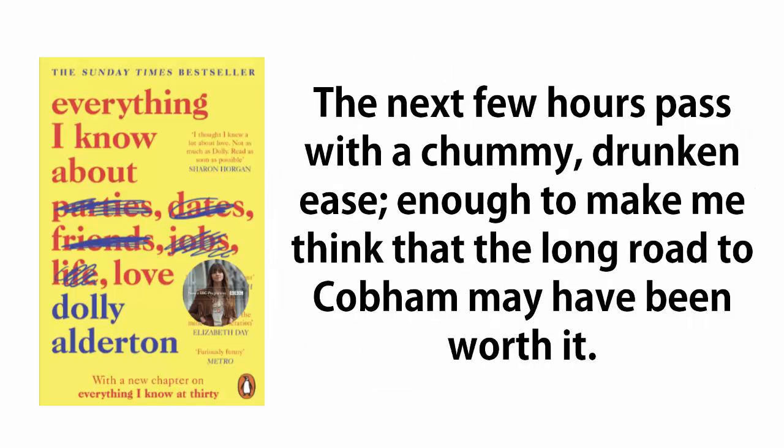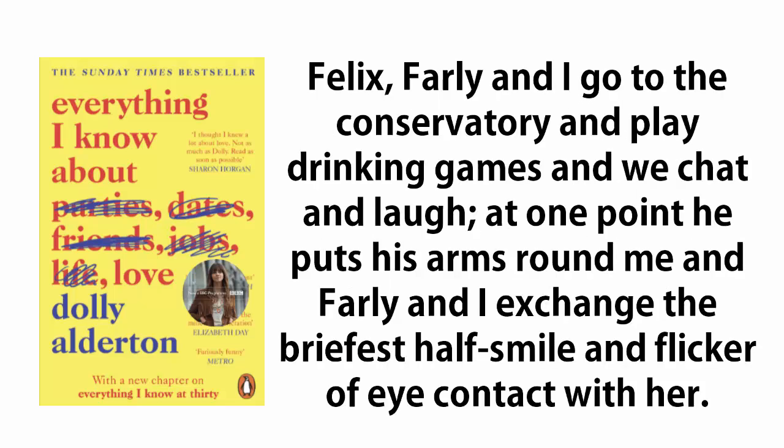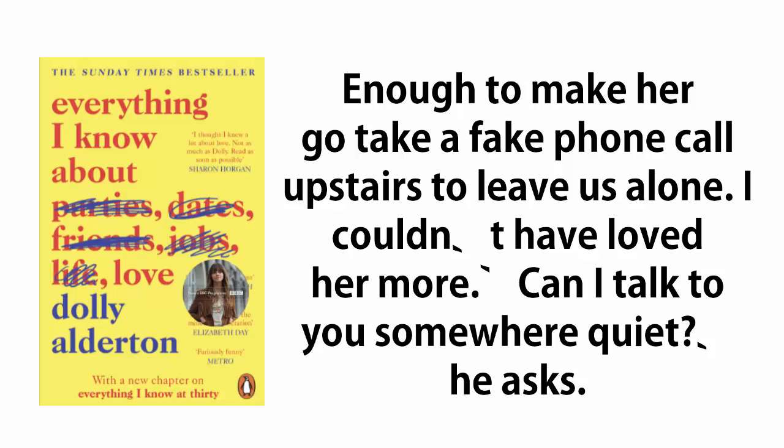The next few hours pass with a chummy, drunken ease, enough to make me think that the long road to Cobham may have been worth it. Felix, Farley, and I go to the conservatory and play drinking games, and we chat and laugh. At one point he puts his arms round me, and Farley and I exchange the briefest half-smile and flicker of eye contact. Enough to make her go take a fake phone call upstairs to leave us alone. I couldn't have loved her more.